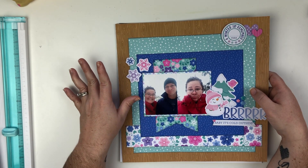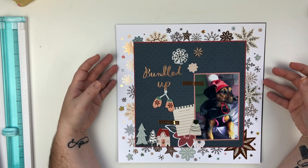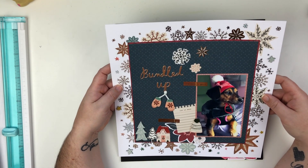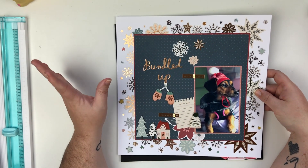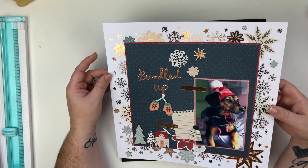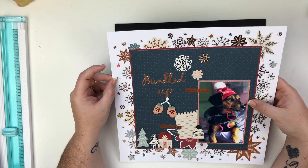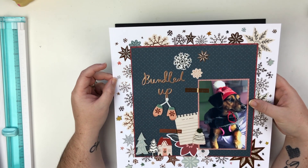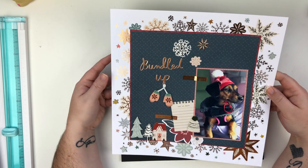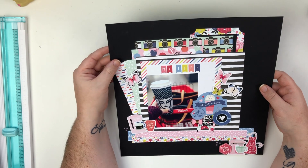There is a video on my channel for this one and I'm in love with this layout. It was so fun to create — I used a ton of stickers and also one of the exclusive sketches from my Patreon page, which was a lot of fun.